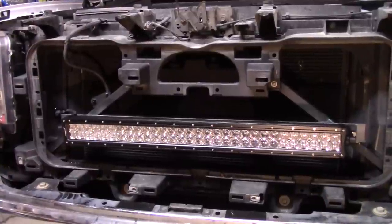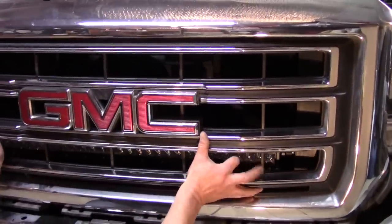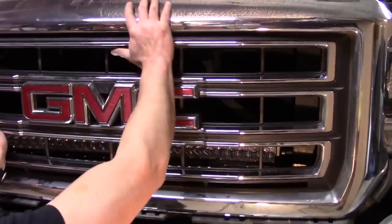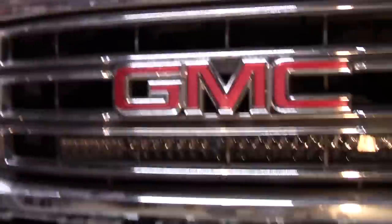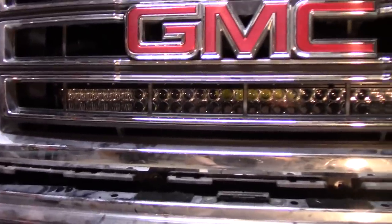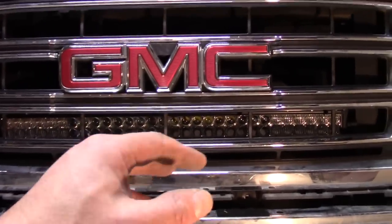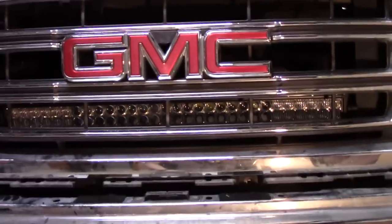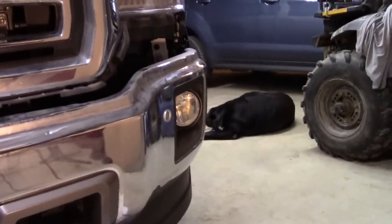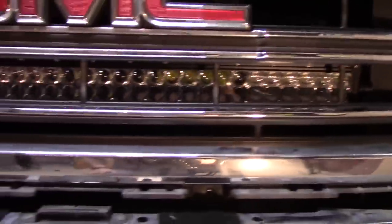There it is, bolted in place. I haven't sprayed that cross member yet, but I thought I would hang the grill and see what it looks like. That's exactly where I wanted it, right there — we're going to get tons of light out of that. So what I'm going to do is take it all back apart, spray the cross member, then put it all back together. I'll cut the video there, and the next video will be hooking it up. I'm going to get the cars out of here so we don't overspray anything. Spray that down a couple times just so it doesn't rust. You can't even see it, but I think it looks killer.